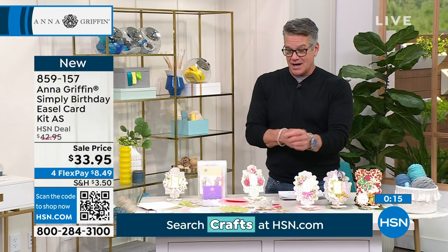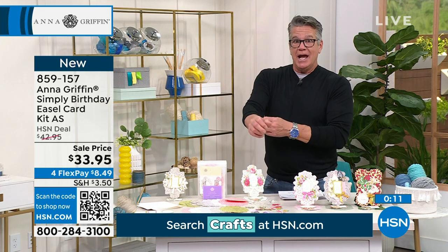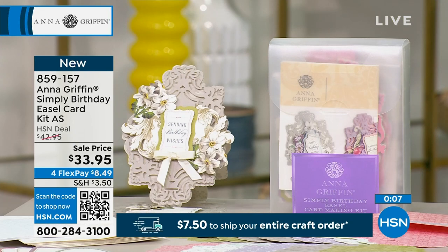The hardest part for a beginner might be using a lot of the machines and various dies, but everything in this kit is already done. It's really just about assembly and minimal work, but you can still create very, very unique cards — 10 gorgeous cards.